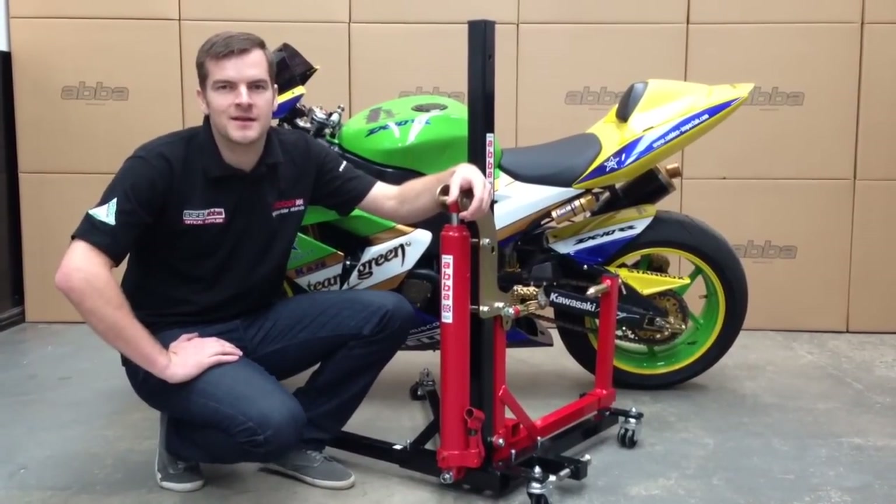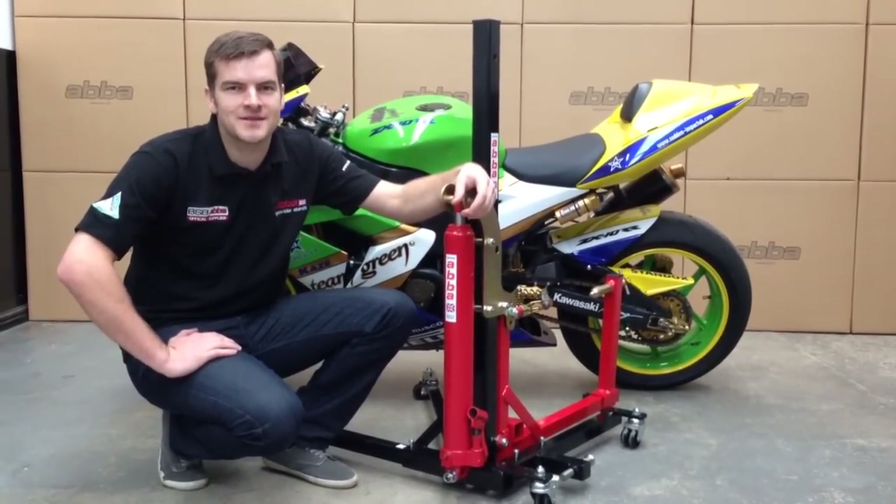Hi, I'm Steve from AbbaStands.co.uk, and in this instructional video we're going to show you how to use the Abba Skylift.